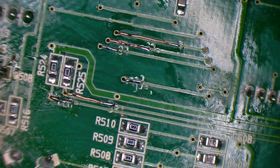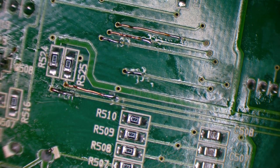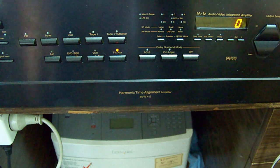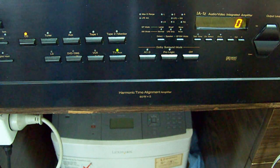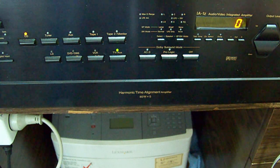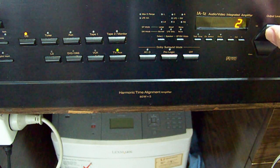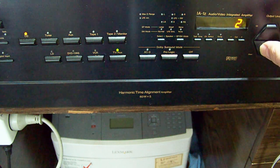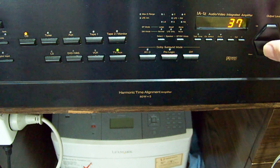That is not fixed. Whatever that corrosion was, it wasn't the cause. Now we have to try and figure out which part of the circuit actually controls the volume.